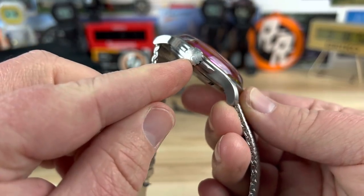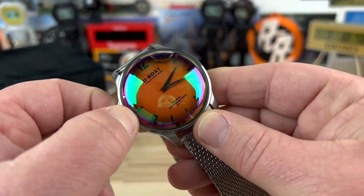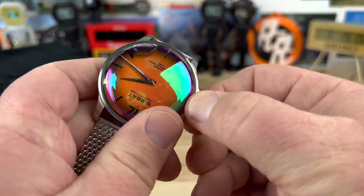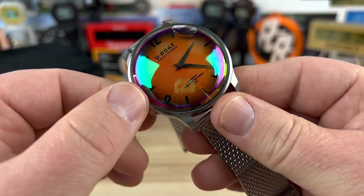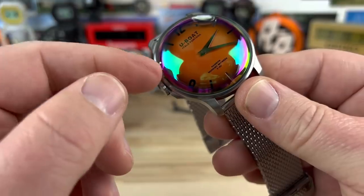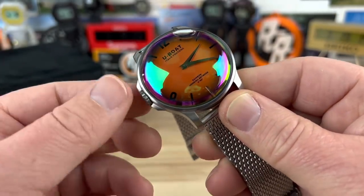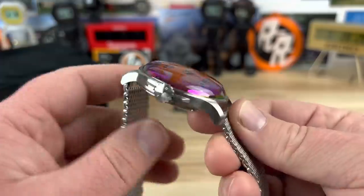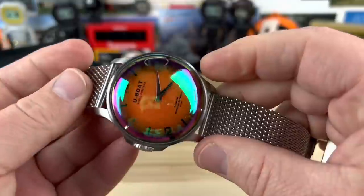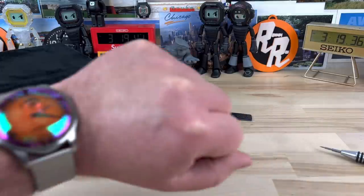I actually have no idea how they do the crown system, because when you pull out the crown to adjust the time it doesn't leak any oil. How does it even do that? You'd have to gasket that up pretty well. I don't know exactly how they did it, but when you pull the crown out to adjust the time — not that you're doing that often — it doesn't leak oil at all. To me that's actually kind of impressive, whether it's done with good gaskets or multiple of them.